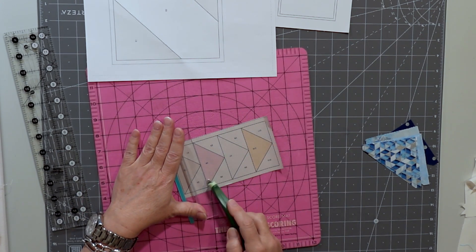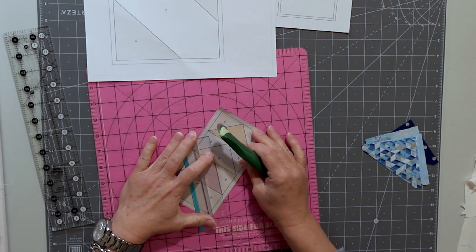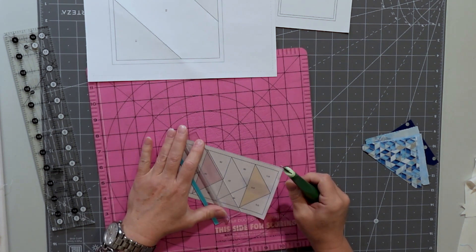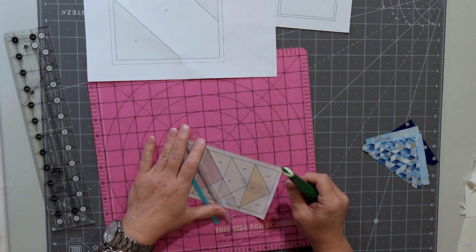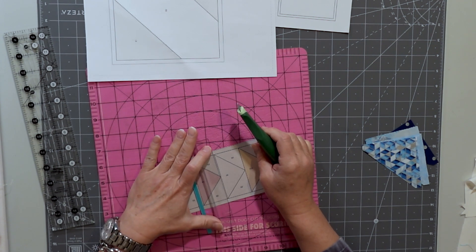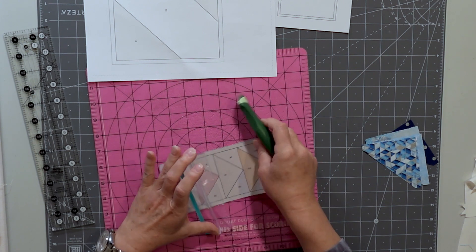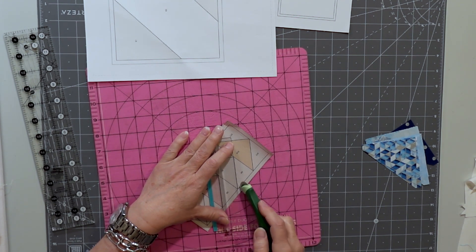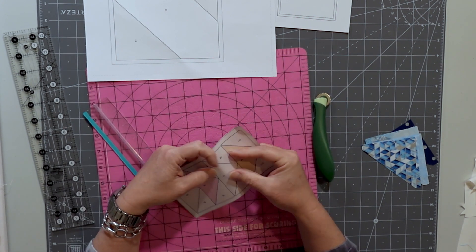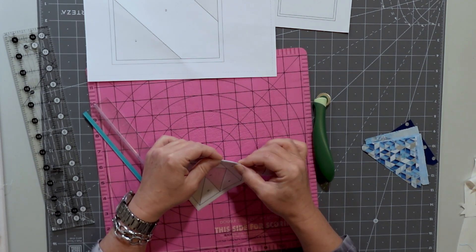I've already tested all these blocks and decided to do the foundation piecing because flying geese can be a little hard. I've done all sorts of mistakes with flying geese. So I'm just going to pre-perforate all the lines that I have to sew on. I didn't do this when I sewed mine — I just folded them and it works fine. You could just fold it by hand on the line like that.